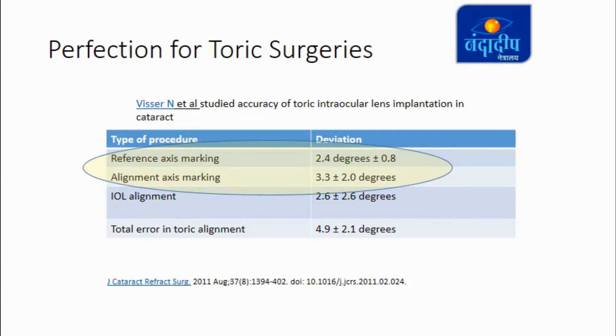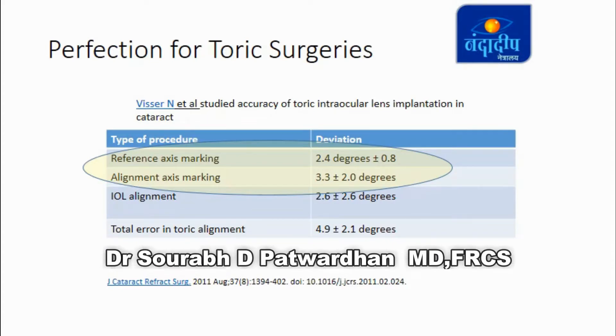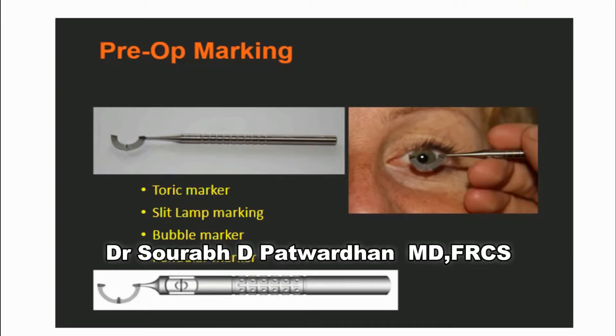For toric surgeries, perfection in the marking is very important as most of the errors come from the marking. There are various methods of marking: the simple toric marker, the bubble marker, and pendular markers which use gravity to align the marker at 0-180 degrees.